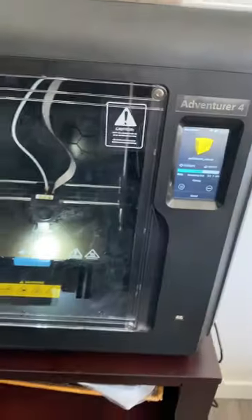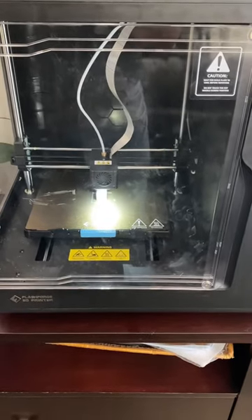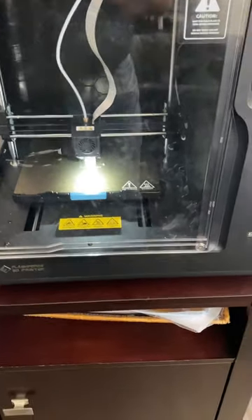So this is an $800 printer and it's my first one. So far it's really working great for me. All right guys, talk to you later.